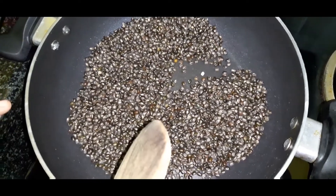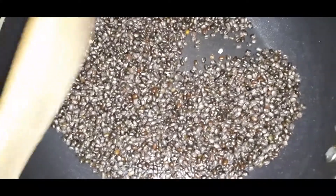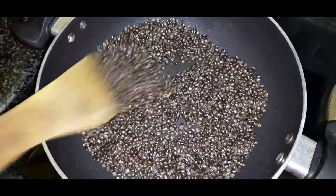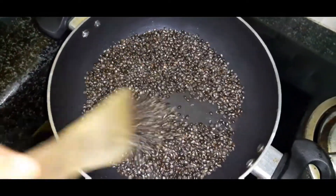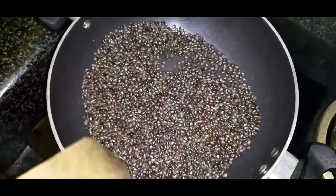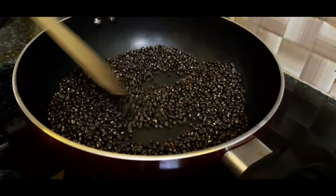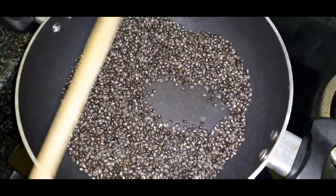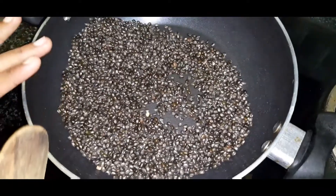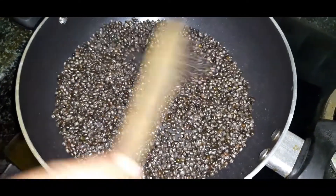Now we will fry the healthy meat. We fry the meat in a very small amount of oil. It is very nice — the oil is very nice. It is a lot of oil.